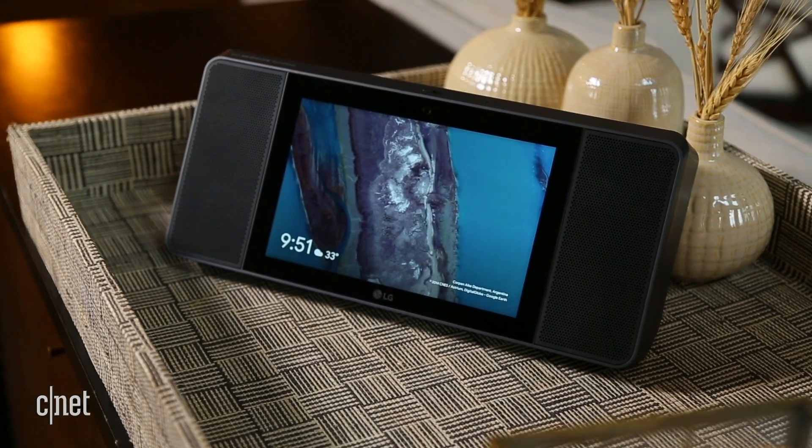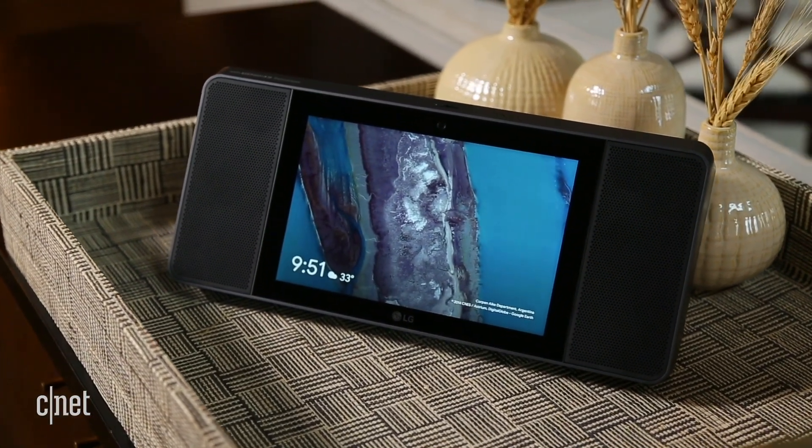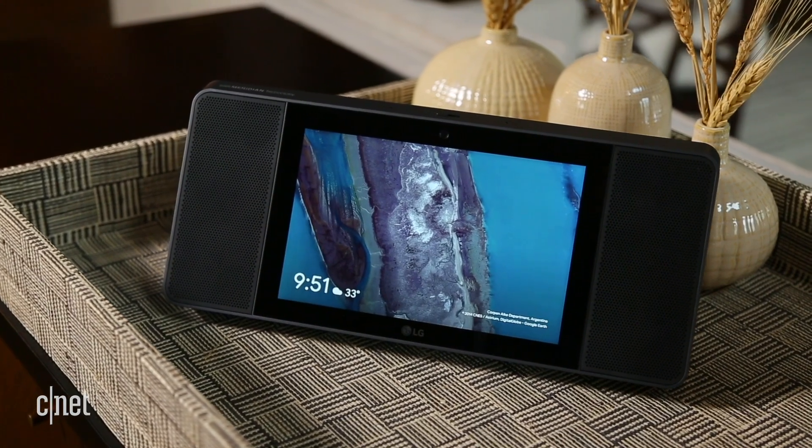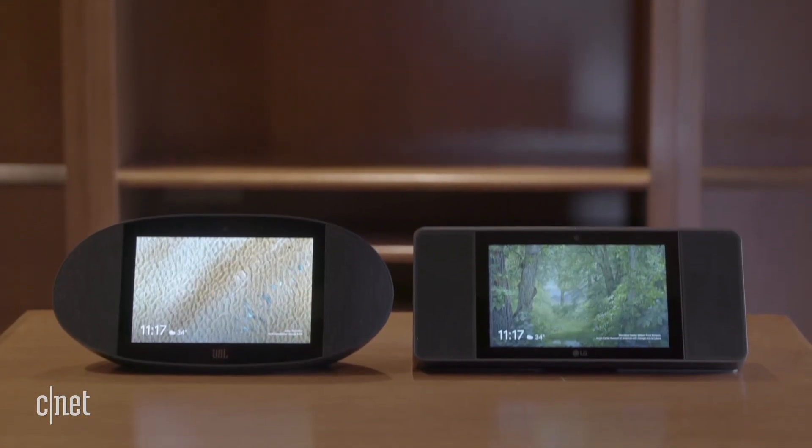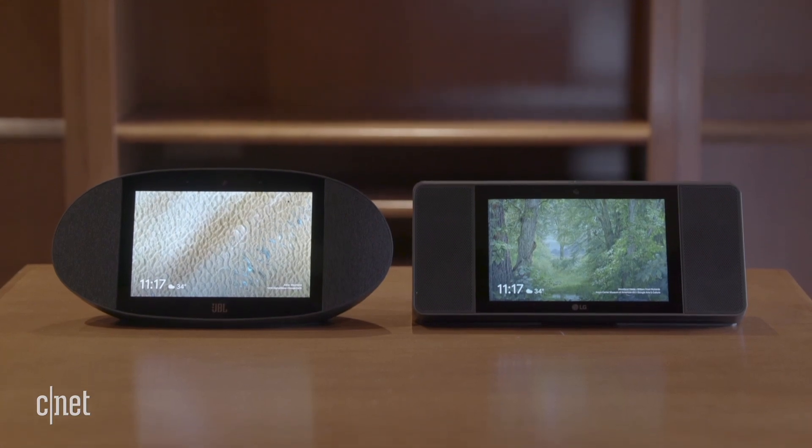These aren't deal-breakers in and of themselves, but this was the one way LG's Smart Display could have stood out — and here's the real punchline: the $250 JBL Link View has more powerful, better sound.